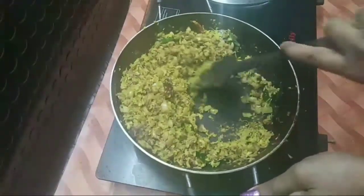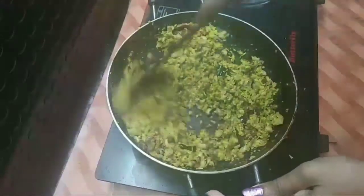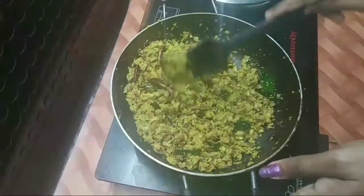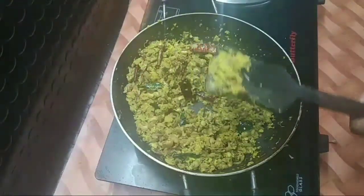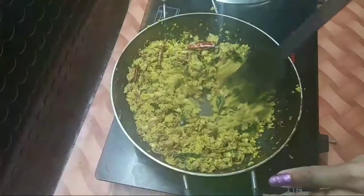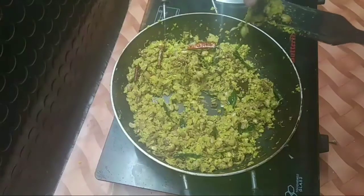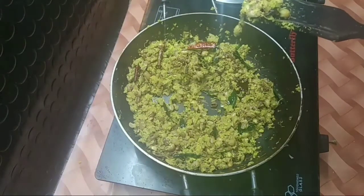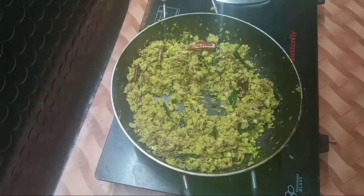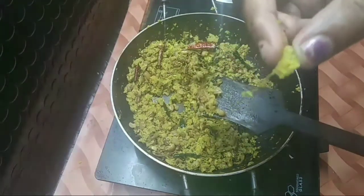We will cut them until the end of the pan. Put them in the pan and then cut them out. I will add the oil to the pan. This is the oil.